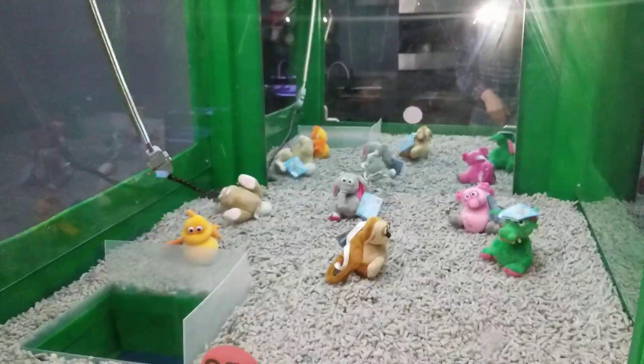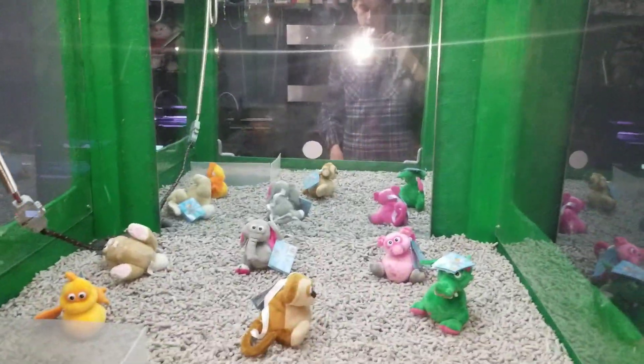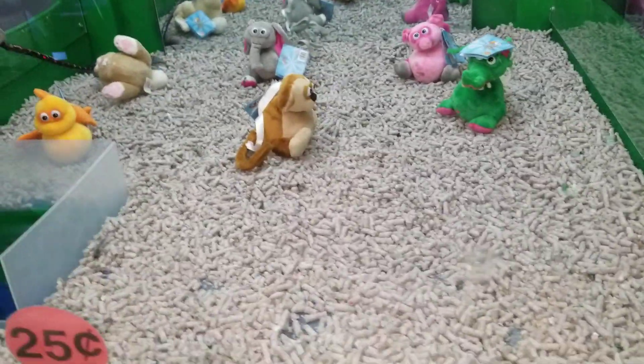I got it for 50 cents, so those are magnetic — they should stick to the claw, and sometimes it does work.